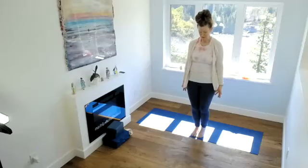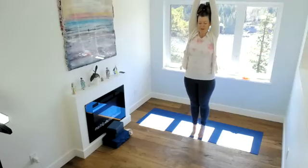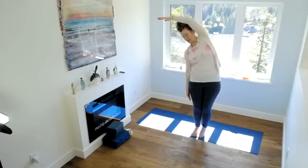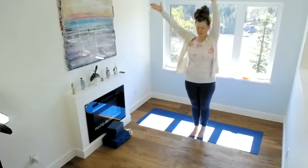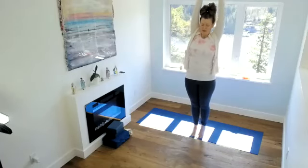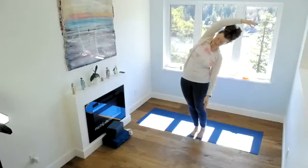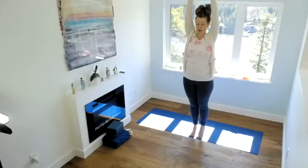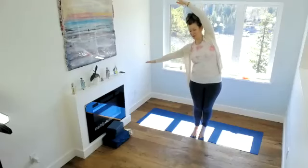Moving into some side bends. Inhale, arms coming up. You're welcome to come up onto the toes if you want. Exhale, coming to one side and bringing one arm down, the other stays up, stretching into the ribcage. Inhale, center. Exhale, other side. You might be feeling this more in the lower back and hips rather than in the upper back, and that's fine — just depends where you need it. It's also strengthening for the ankles.